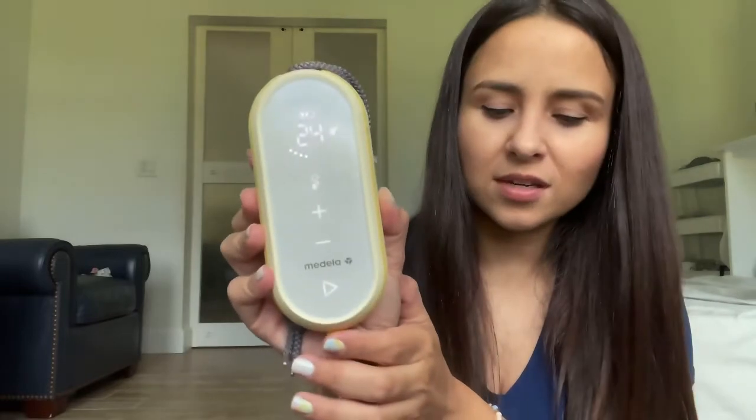Let me show you the functions of the pump quickly. It doesn't have as many options as the Lansinoh pump I used the first time, but it's so easy to use that you don't need that many functions. You turn it on and press play. This button is for let-down mode — pretty much when a baby first latches, they suck very fast to stimulate you and get the milk flowing, then they slow down. The pump does the same: after about two minutes it automatically goes slower. And then you can go up or down on pressure — more if you want, less if it's too painful. That's it — those are all the options.